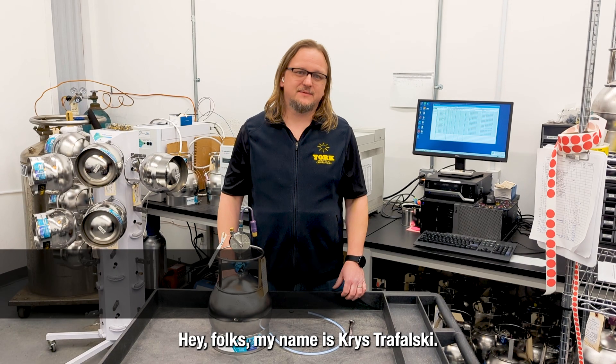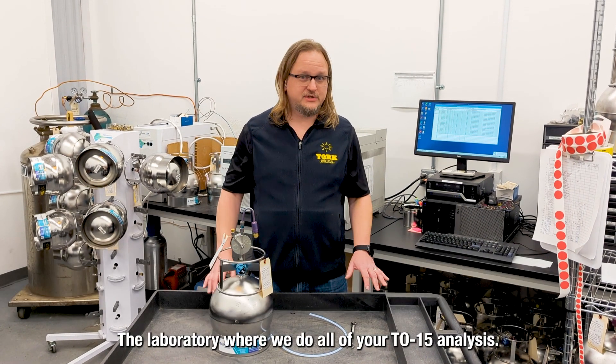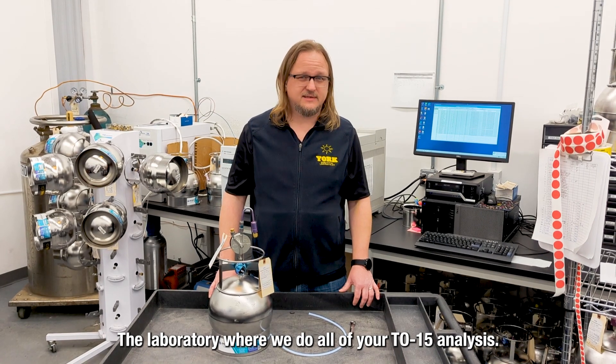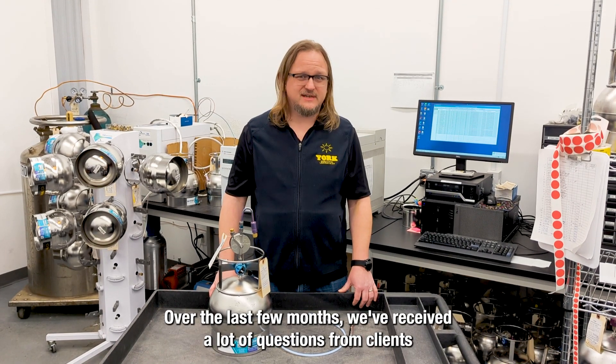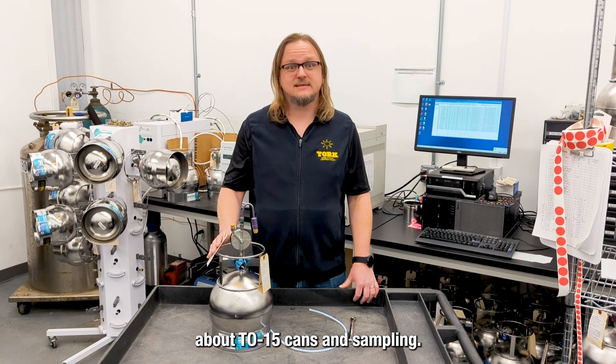Hey folks, my name is Chris Trafalzky, lab director here at York Analytical in Queens — the laboratory where we do all of your TO15 analysis. Over the last few months, we've received a lot of questions from clients about TO15 cans and sampling.